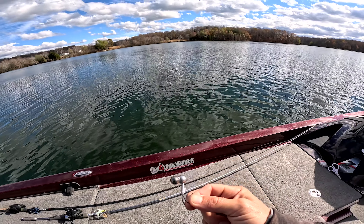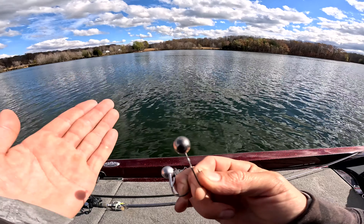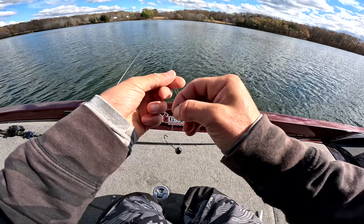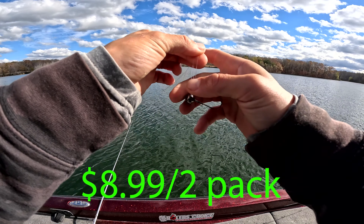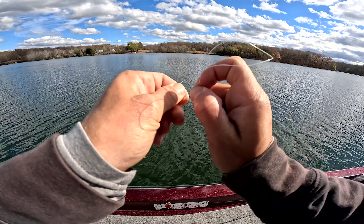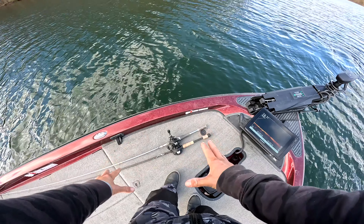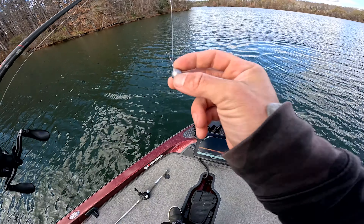I'm going to rig both of these on the same rod, same line — 7'3" medium heavies with 15-pound fluorocarbon. The Queen Tackle tungsten jig heads are $9 for two for the half-ounce 3/0, and the Owners are $5 for four. Let's get to it.